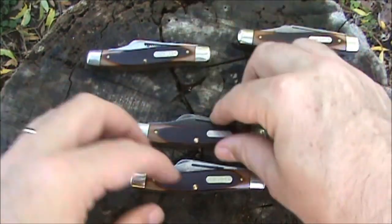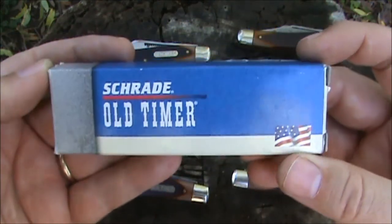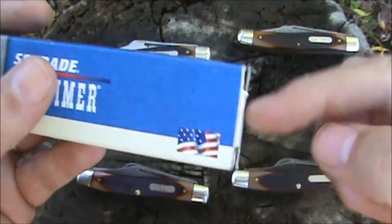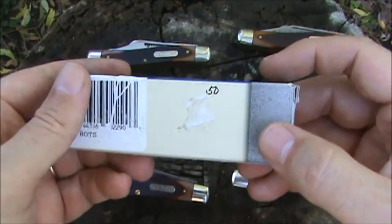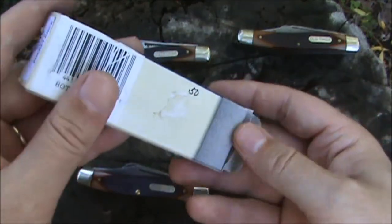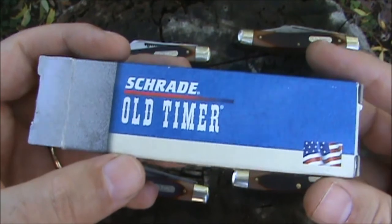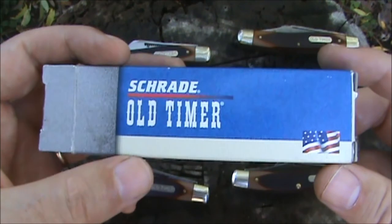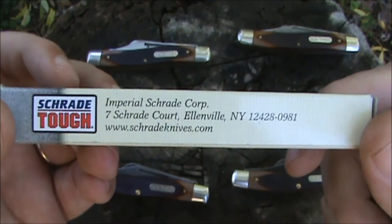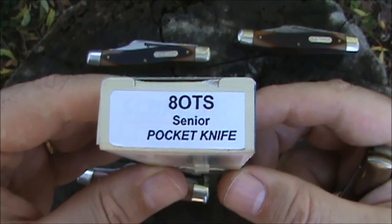One more variation I have is a brand new one, and I got the box and everything. After opening and closing a box a lot, the little tabs get bent out over the years. Whoever owned this before me probably showed it to a ton of their friends, and I've shown it to quite a few of mine. This is what the box looked like — probably the 2004 era, from Ellenville, New York, right before they got sold to Taylor Brands. The 8OTS Senior Pocket Knife.